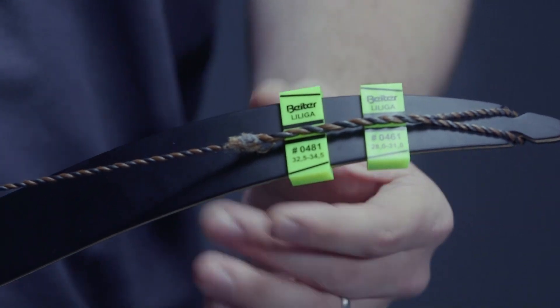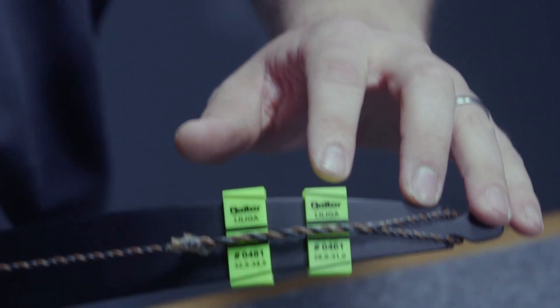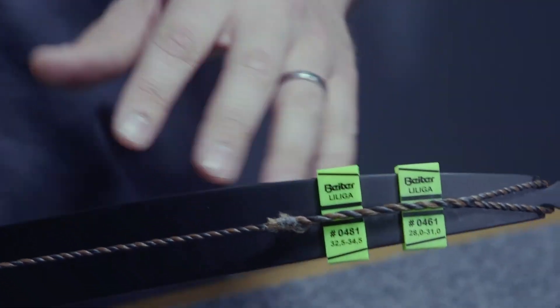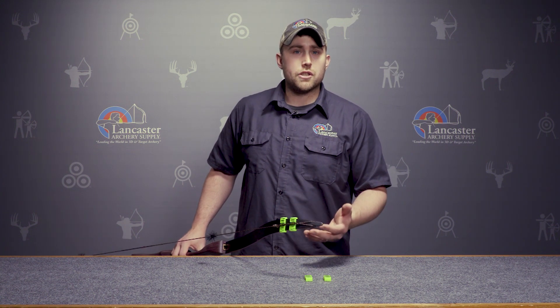For this particular limb, it fits on perfectly right where you need to get a good view of the gauges, and you'll see the string actually goes straight down the center of the gauge. This would indicate that in this scenario the limb is straight.